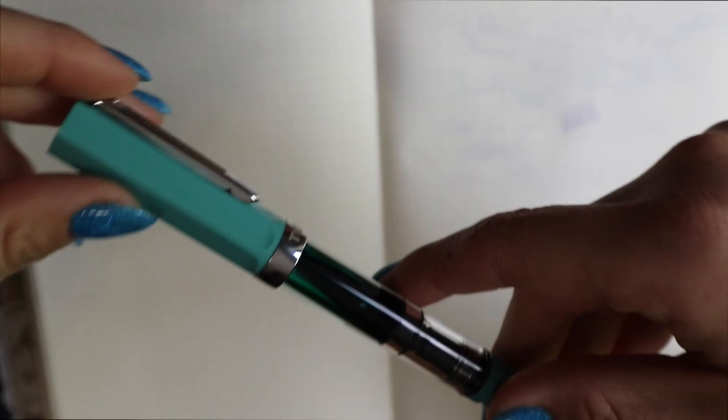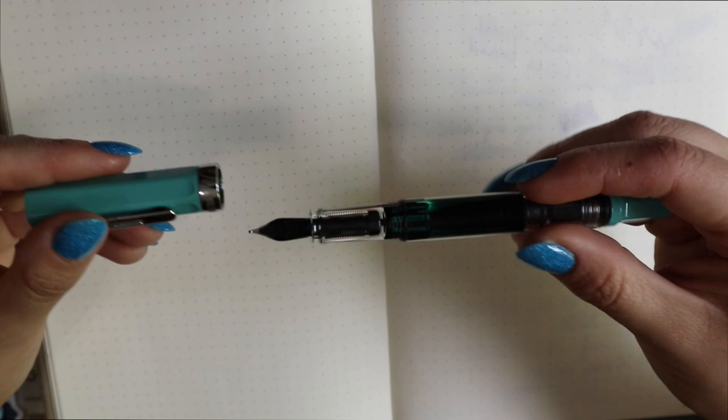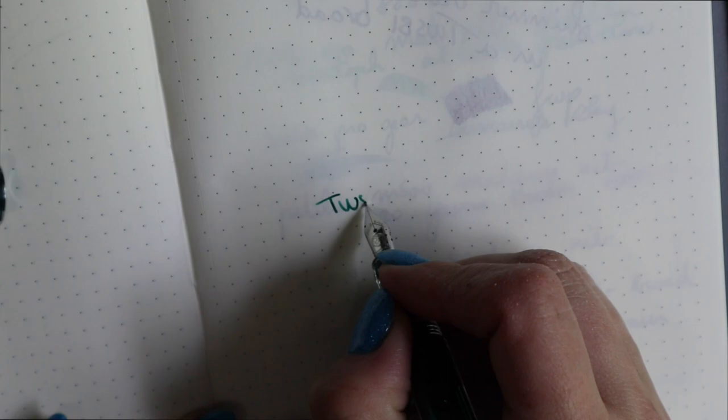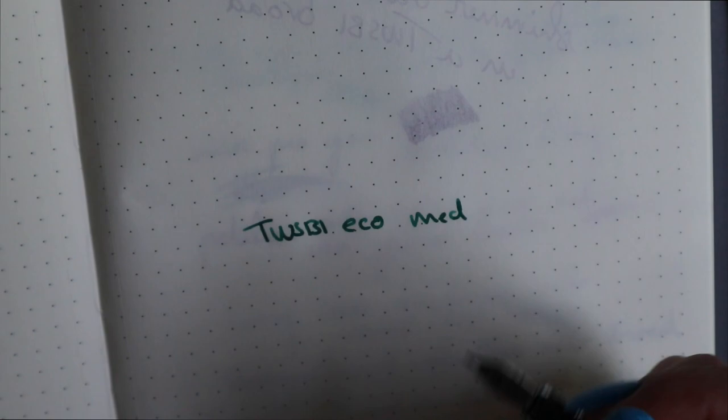I'm going to do a writing sample for you guys. I got a medium nib, I believe. It's a good writer — it's not my favorite, but also not my least favorite TWSBI nib that I have. It is just the standard experience. TWSBI Eco medium — but honestly, sometimes this looks more like a broad than a medium. The nib size is kind of inconsistent.